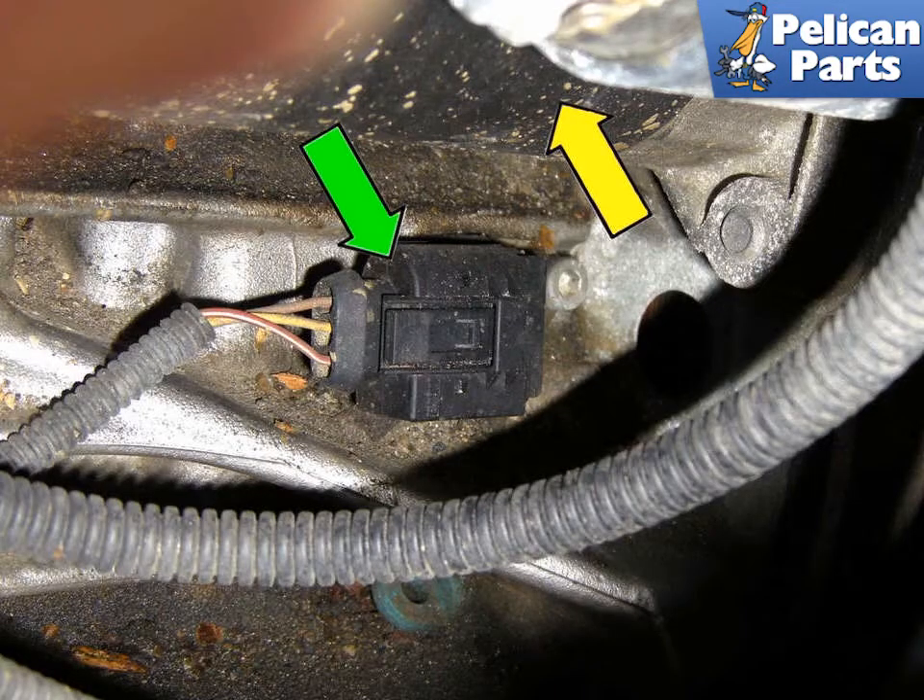In this video I'll go over the steps involved with replacing a crankshaft position sensor. On the 6 cylinder models you can access the sensor from below the vehicle working on the left side.